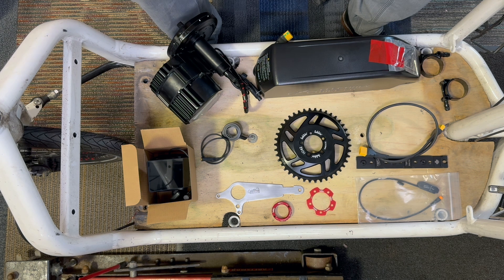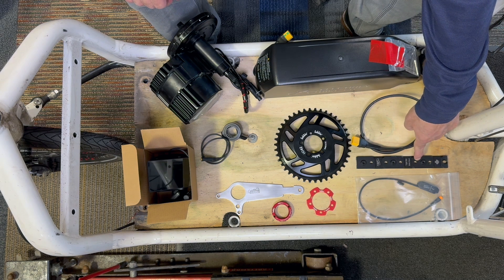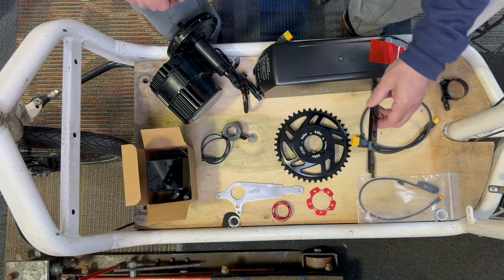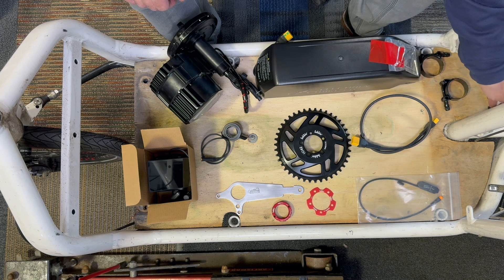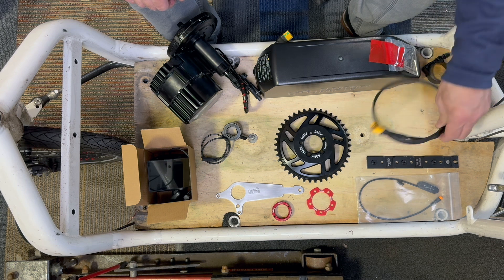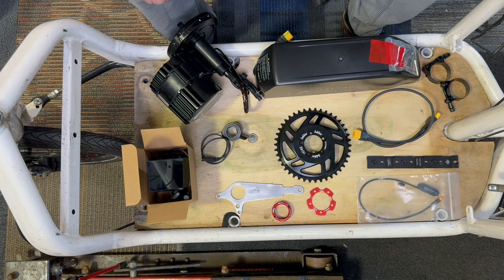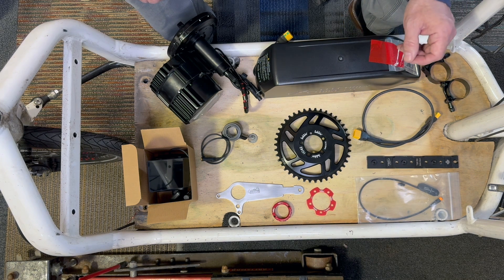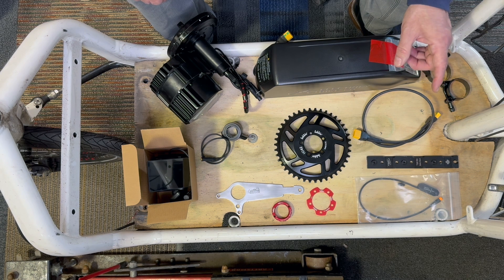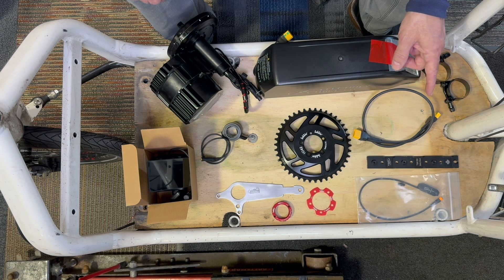Things that are extra that we're going to use for this build: the Grin Triple Bob. This is going to give you a mount that mounts on the bottom of the battery, and we're going to put it in behind there. Some clamps. Extension for the battery if we need it. This is a shift sensor. With a unit this powerful, it's good to have a shift interrupter. What it does is when you're shifting gears with your normal derailleur system, it will temporarily interrupt the power as you go between gears, so you don't overpower the derailleur system and the chain. That's something that's important, especially on the high-power units.